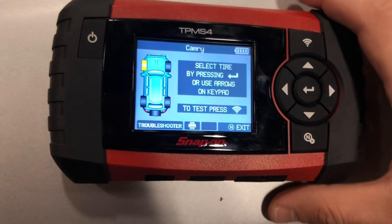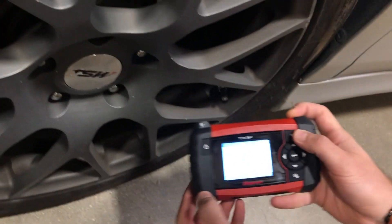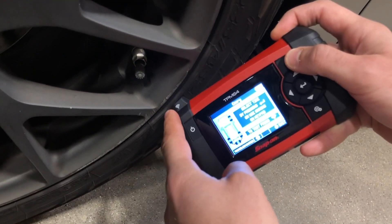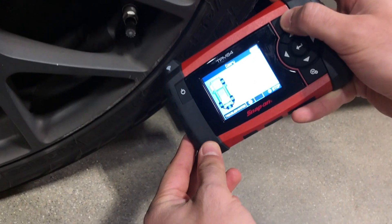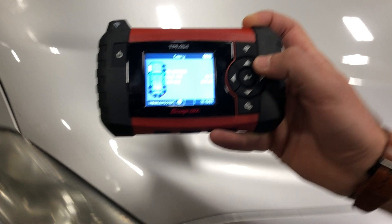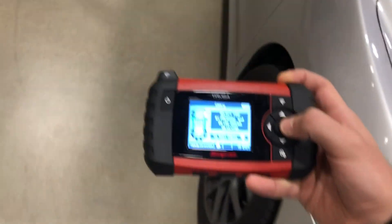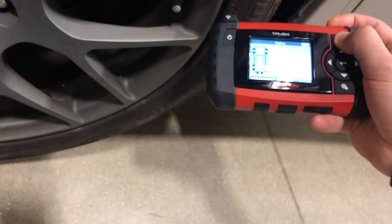We're going to select the left front sensor first. The best thing is to position the antenna of the tool right above the valve stem on the sidewall of the tire. Then we move on to the right front sensor and press OK, then move on to the right rear, and finally the last tire, the left rear.